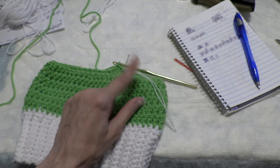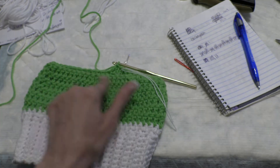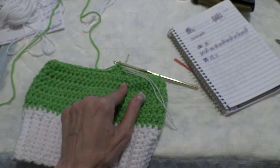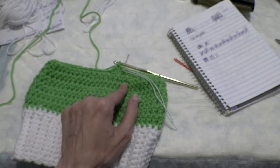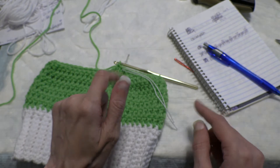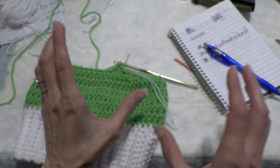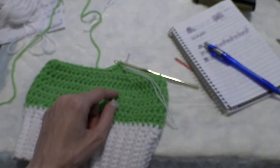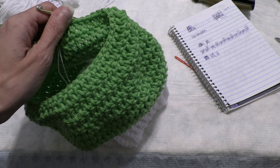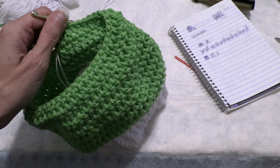48 stitches done. Double crochet all the way around — 48 double crochets in each one. That will complete round seven with 48 stitches. I figured out where I'm at. So now we're going to start on round eight with another decrease.